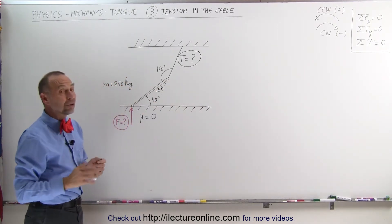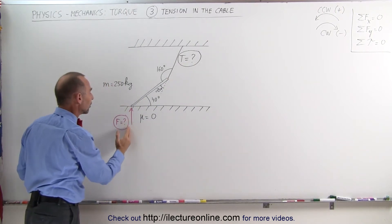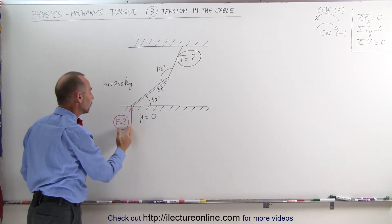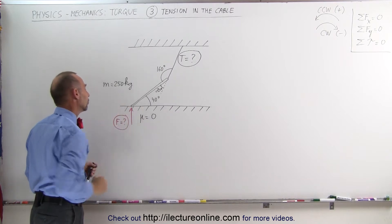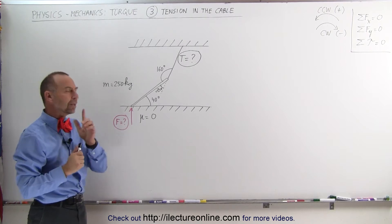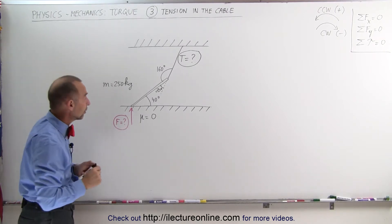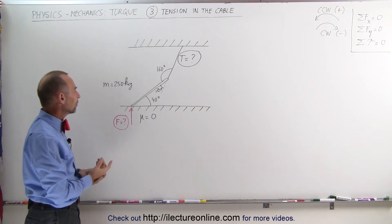What we're trying to find is the tension in the cable and the reactionary force of the floor back towards the beam — that would be the normal force. We can employ the concept of the sum of the torques being equal to zero; we just have to find a good pivot point.